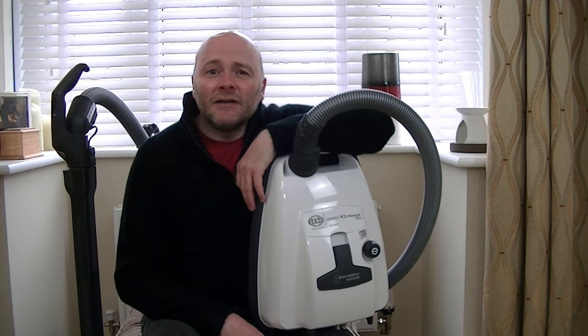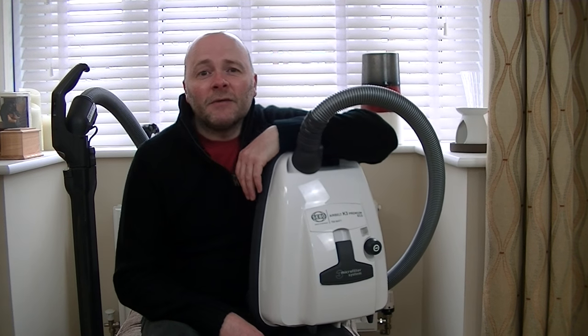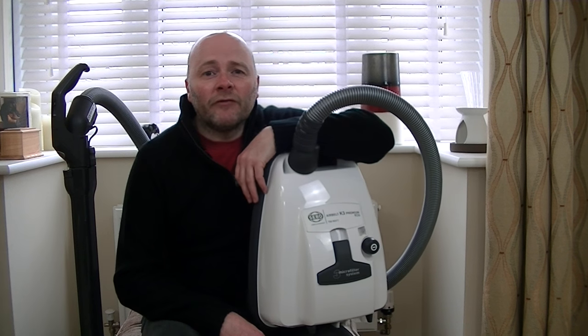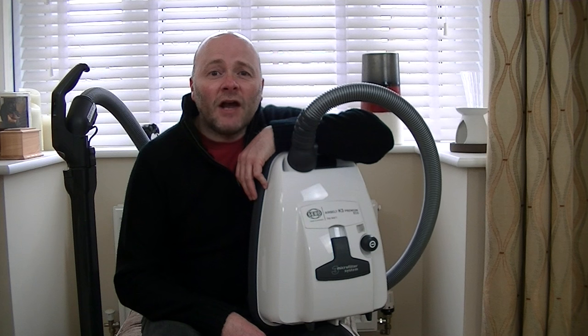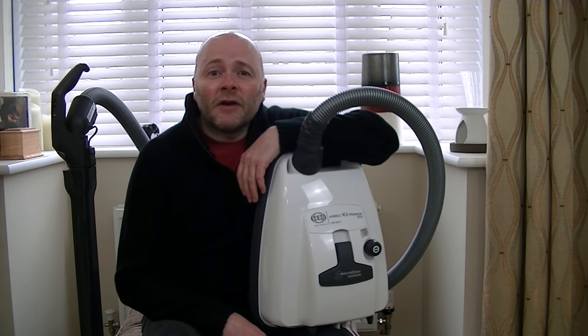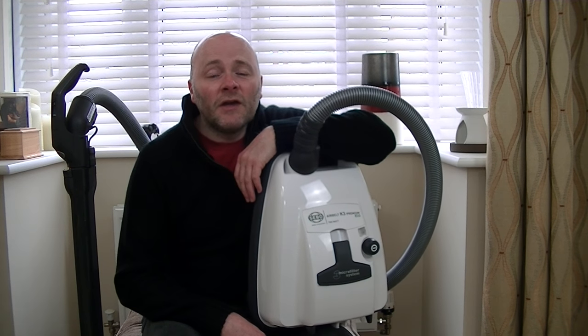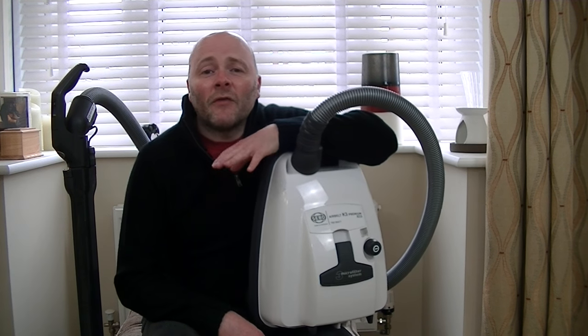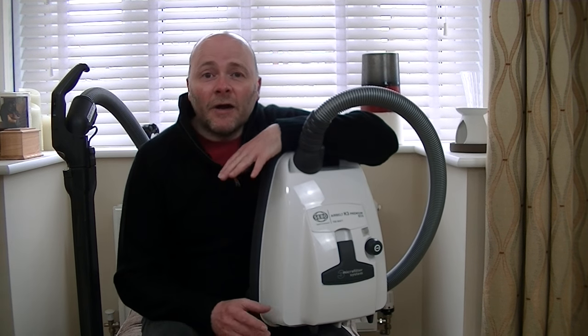Today's vacuum cleaner is the SIBO K3 Premium Eco. You may have seen me unbox this on my channel a few months ago. I thought it's high time I gave this machine a thorough demonstration. During the course of this video we're going to test how well the machine cleans carpets, how it does on hard floors, how convenient it is to use on the stairs and how easy it is to change the bag, amongst other things.